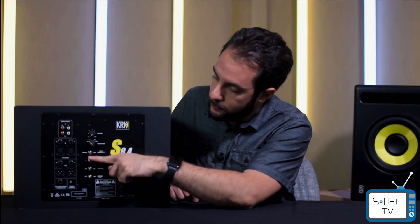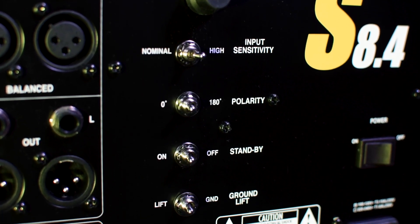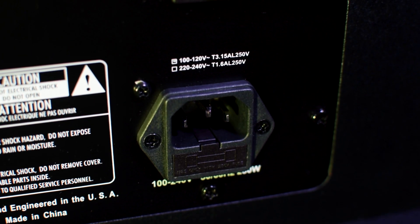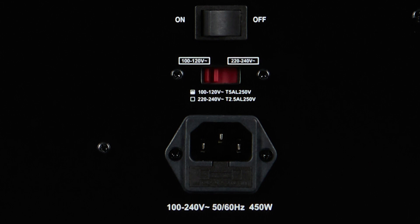For the switches, you've got an input sensitivity switch for high or nominal inputs, so you can set your gain structure correctly for your system. Then a polarity switch for phase correction. A standby switch so you can put your subwoofer into standby mode when it's not being used — it will automatically wake back up when it starts receiving audio signal. Then you've got a ground lift switch, a power switch, and an IEC power input. One last difference: on the 12.4, you have a power option switch between 120 volts and 240 volts, but the 8.4 and the 10.4 do not have that option, so make sure when purchasing that you get the right option for where you live.